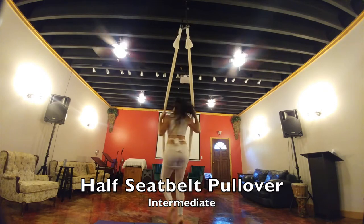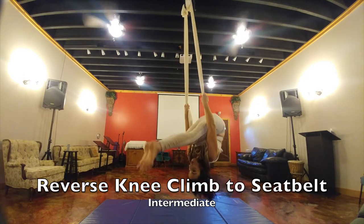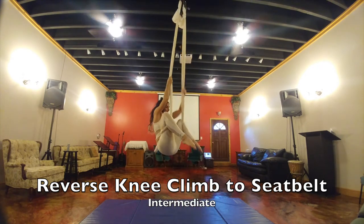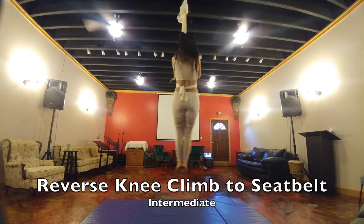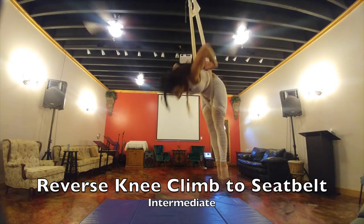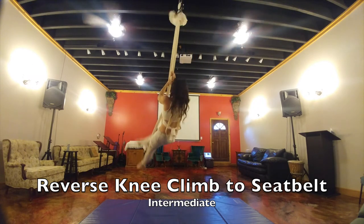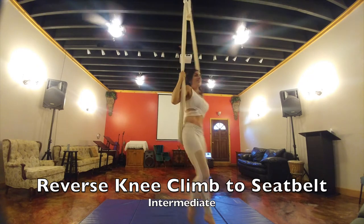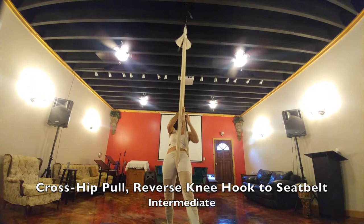First knee climb to seat belt: you're standing in back of it, going through the middle, knee hooking outward. You're doing a beat to come up and pulling it through to seat belt. You come through the middle and you can pose right there in your seat belt. Grab it, going backwards all the way through to come out. Hold the left as the right leg comes through and comes through again — hold the left as the right leg comes through again and out.